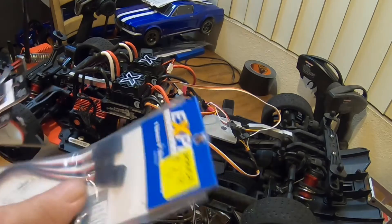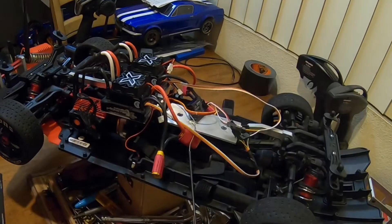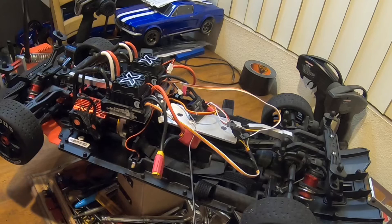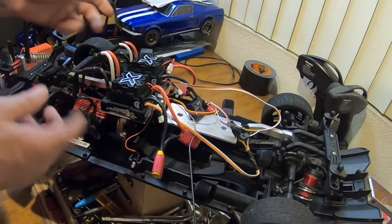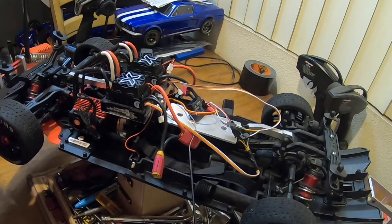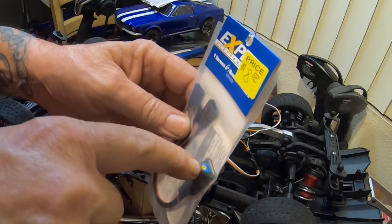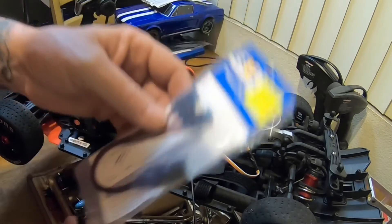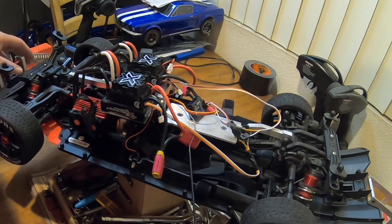I'll be putting in the splitter for the fans, but I'll install that after. Right now I'm charging up batteries. Going to run it on 6s each side just to make sure everything's working — motor and everything else. Then I'll install my splitter which gives me voltage output so I can crank the fans all the way up.